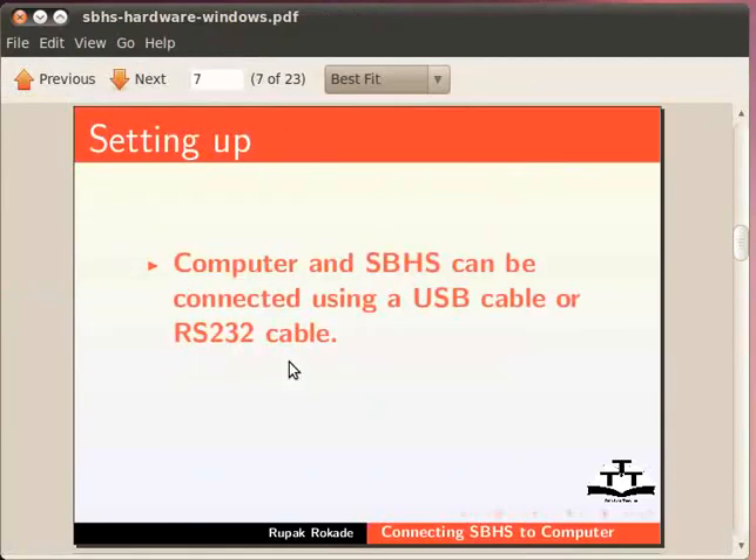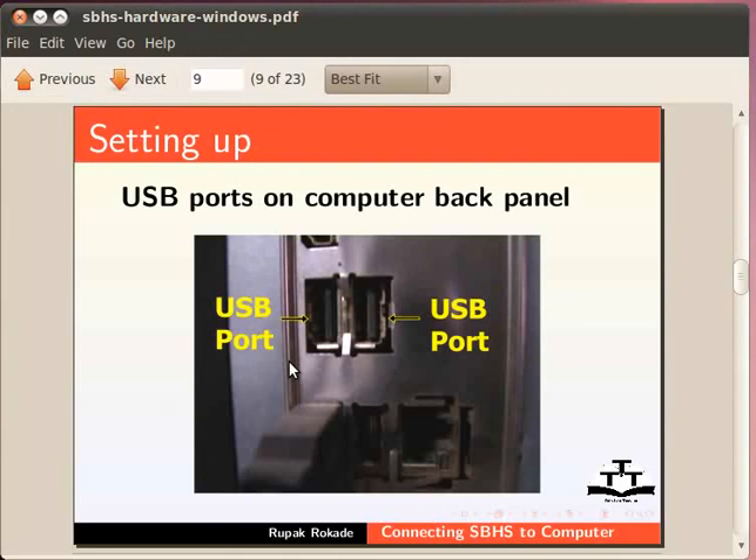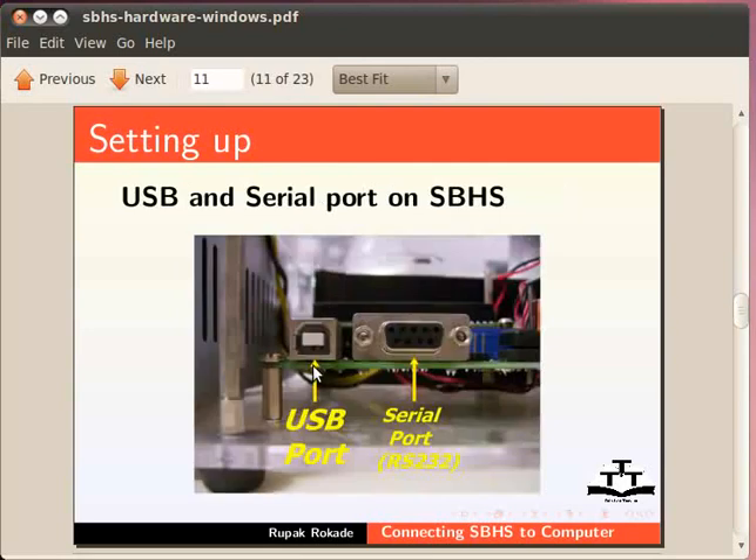The single board heater system and your computer can be connected using a USB cable or RS232 cable. Identify the corresponding ports on your computer and SBHS. Here is an image of the USB port you will find on the back panel of a computer, a serial port on the computer back panel, and the USB and serial port on the SBHS.